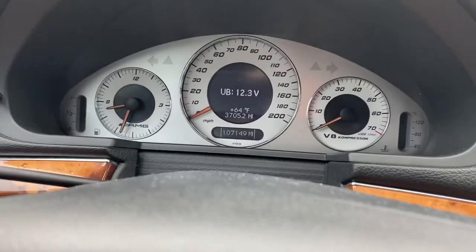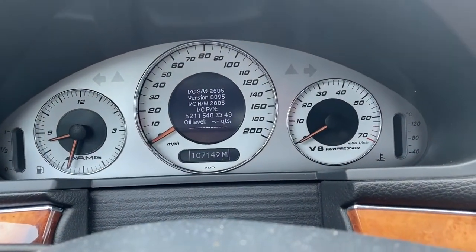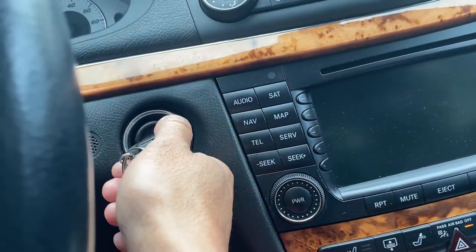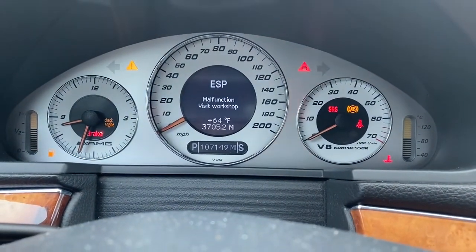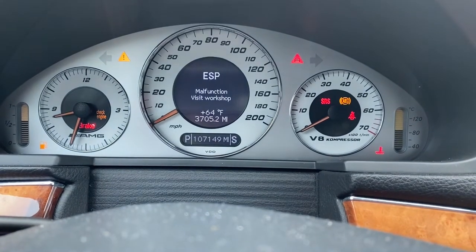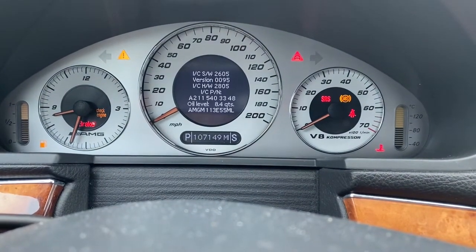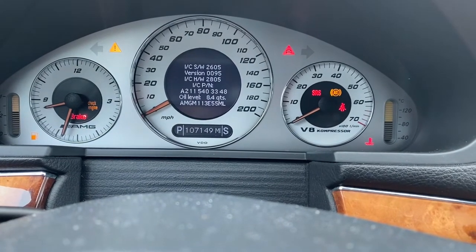You'll see an oil level that's blank. Turn the key to the second position — never mind the malfunctioning of my ESP — scroll down, and there you go: I have 8.4 quarts inside the car.